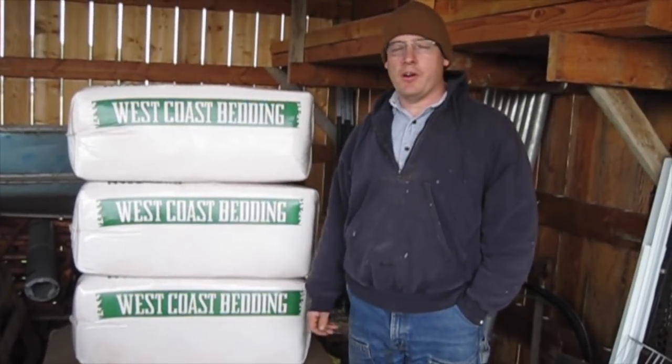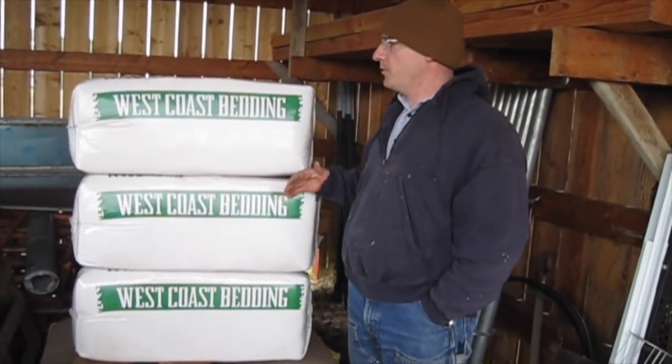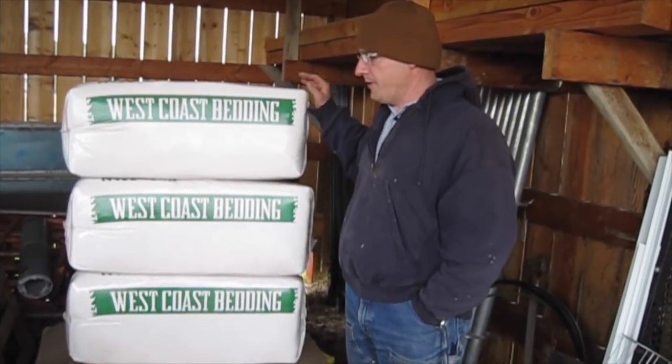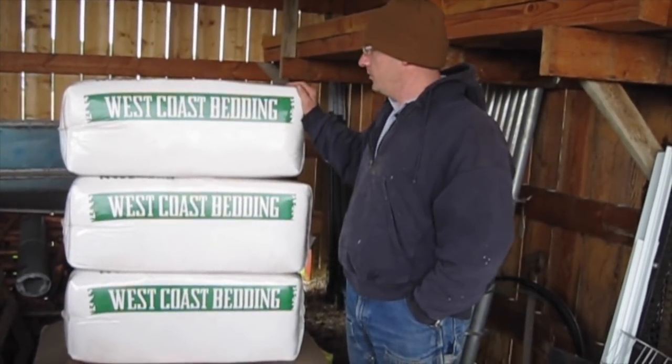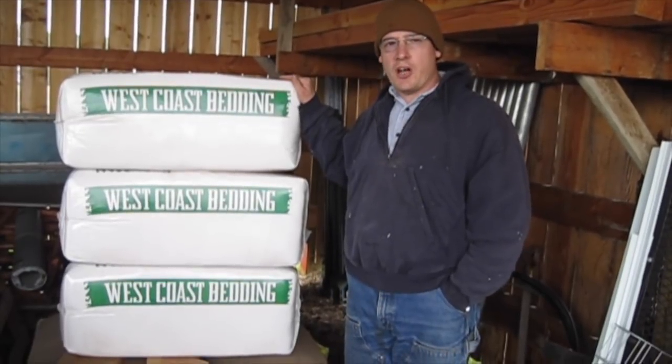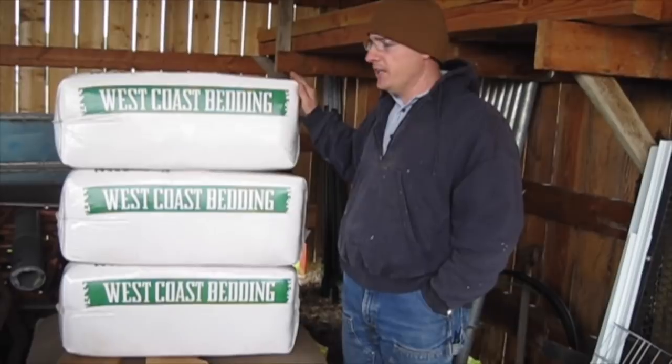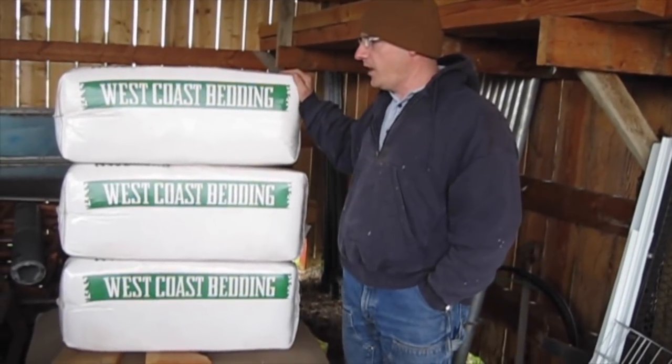We picked up some bagged pine shavings for bedding for the calves. Later on when we have the barn and we need a lot more bedding, we're going to buy shavings in bulk from a local sawmill. For bedding for organic animals it either has to be certified organic straw or hay — basically anything that they could eat has to be certified organic. But wood shavings are fine.